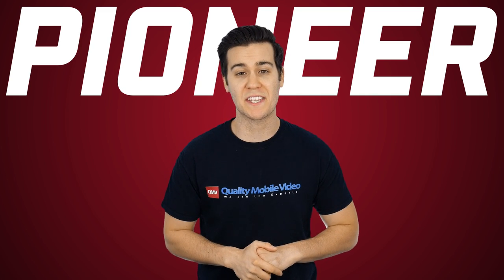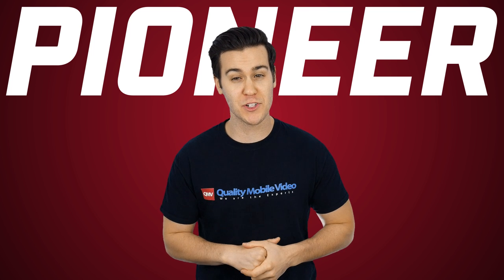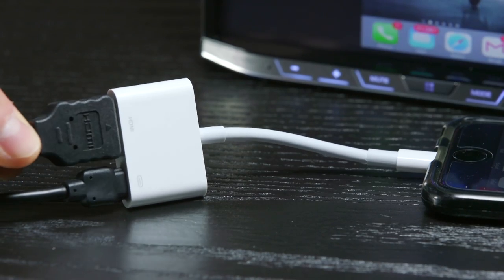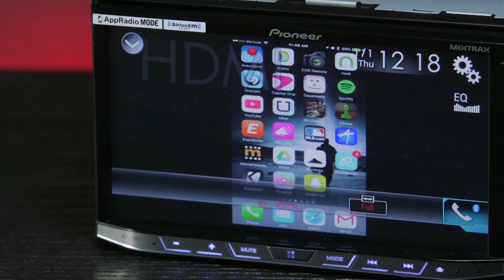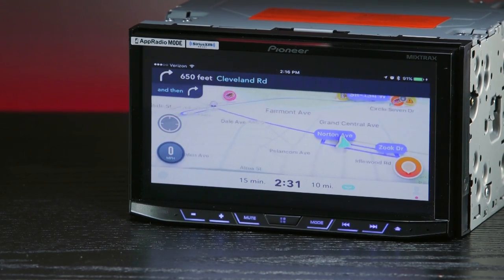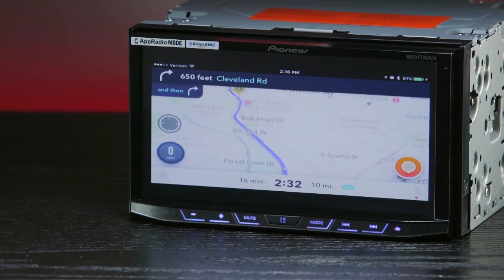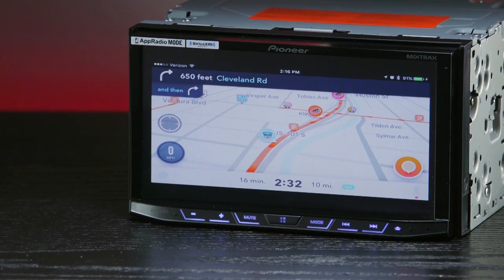The 4200 Nex has an HDMI input, which adds mirror link for non-native apps. Android users must use an MHL HDMI adapter. For iOS, we use the Lightning Digital AV Adapter — a cable that connects to your phone with a Lightning cable, which connects to an HDMI cable, which connects to the 4200 Nex. This creates a mirror link between your phone and the 4200 Nex, allowing you to see your apps like Waze, YouTube, and Netflix on the LCD display. Make sure your Android phone supports MHL, as not all devices do.